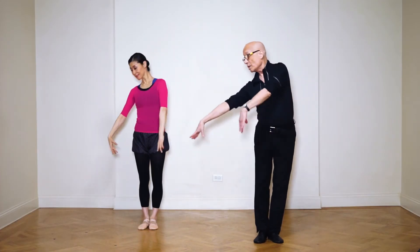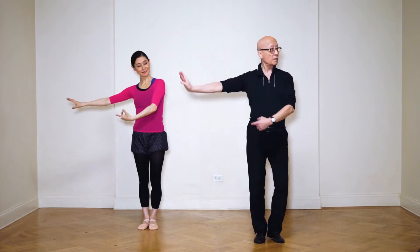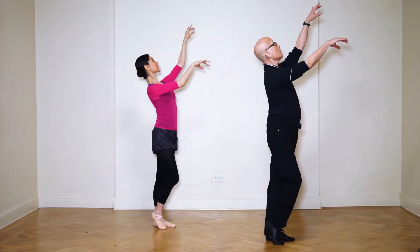Let's go this way, reach, and out, and this way, and in.